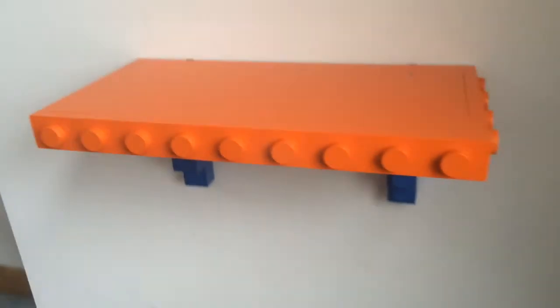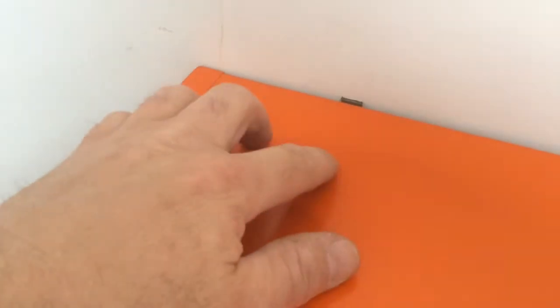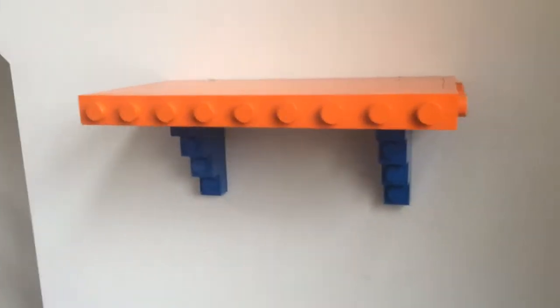So what we actually did up top was screwed right in line with the brackets. We have sunk a screw here to hold the shelf down, same here to hold it down. Pretty straight through, so there you go.